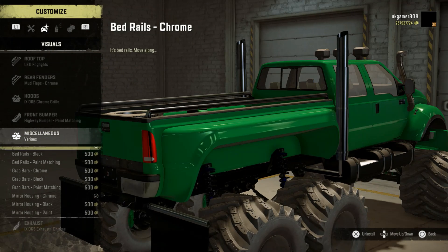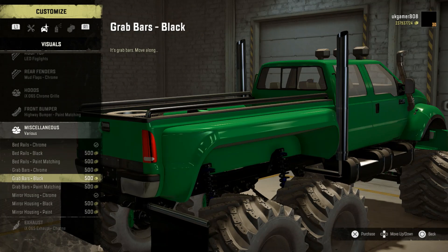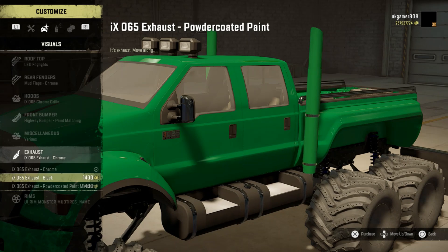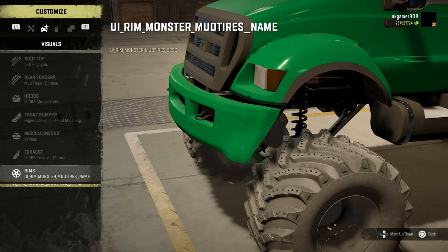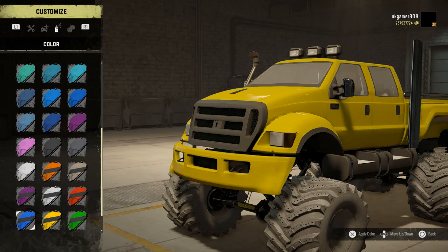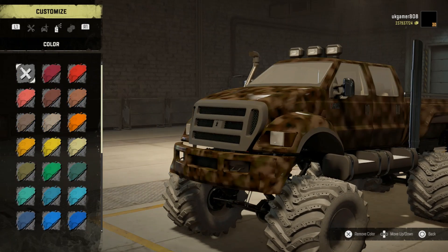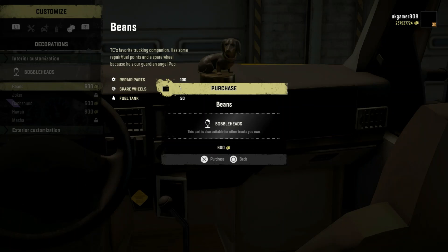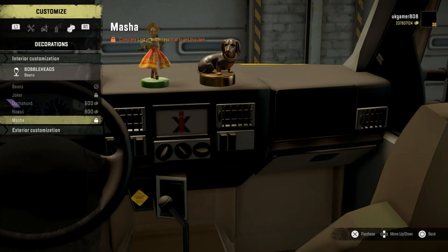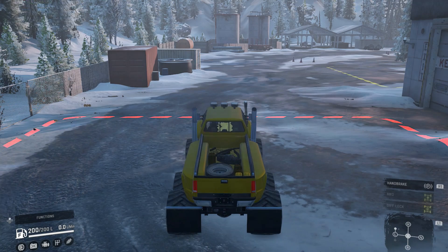In miscellaneous we've got quite a few different rails - it's always nice to have these custom features. Then we go on to the exhaust with a couple of different options, and then rims - just the one set of rims. For colors, there are plenty of different options which all look pretty nice. Let's go for yellow today since we're down in Alaska - make it a bit brighter. There are bobble heads as well if you want one. Let's go and give it a spin.